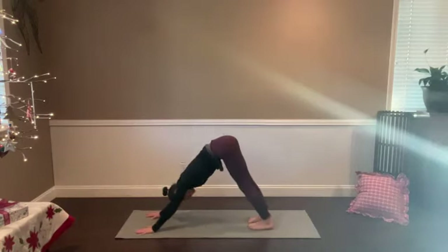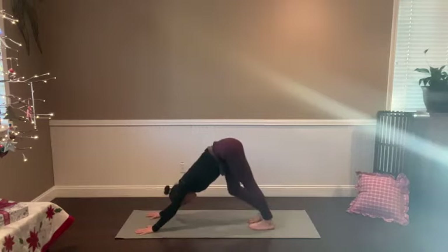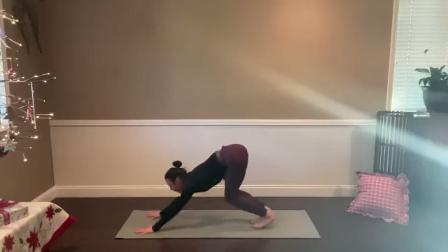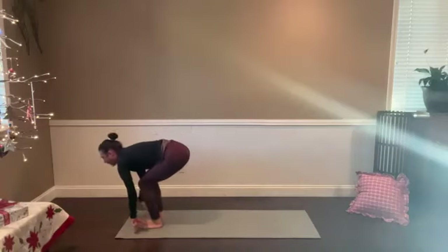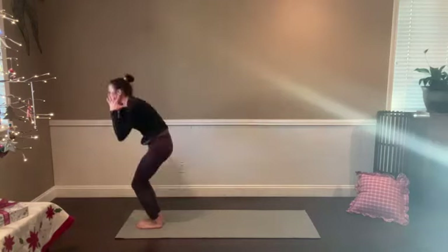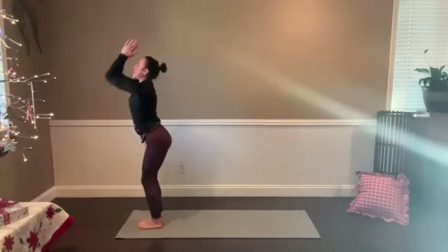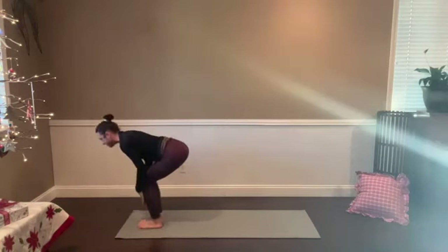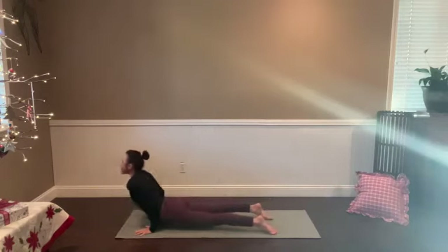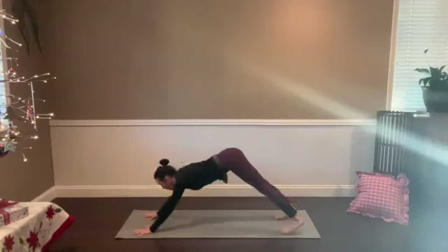We're going to move through one more round of Sun Salutation A. The key with this sequence is being really aware that you're working in a pattern — there's a pose where you have an opening with the in-breath, and a pose where you have a little bit more of a closing or coming back to midline with the out-breath. Take a breath in as you lift the heels, look forward. Empty the breath, engage your core, step or hop to the top. Half lift, heart open, breathe in. Forward fold, breathe out — closing in. Unroll with the inhale, lengthen and lift. Take it back down as you exhale. Pose and counter pose. Half lift, breathe in. Low push-up, float it to the back. Inhale up, find the space in the chest. Exhale, downward facing dog.